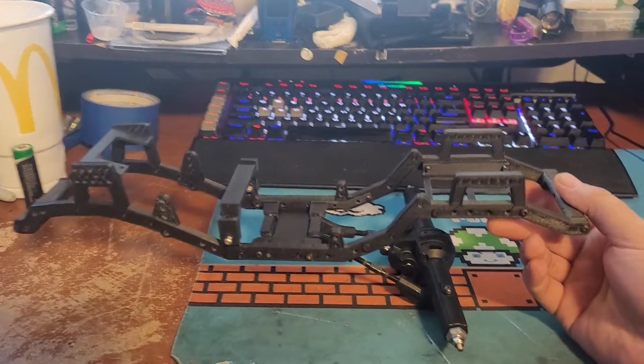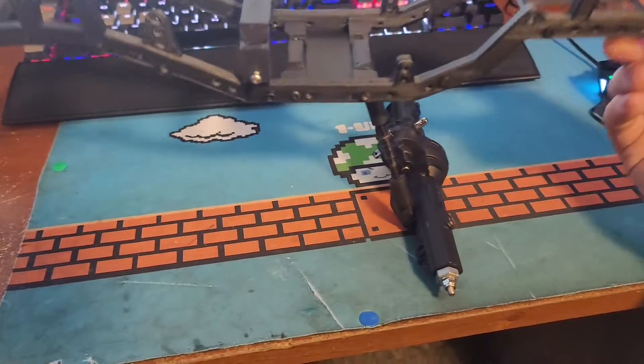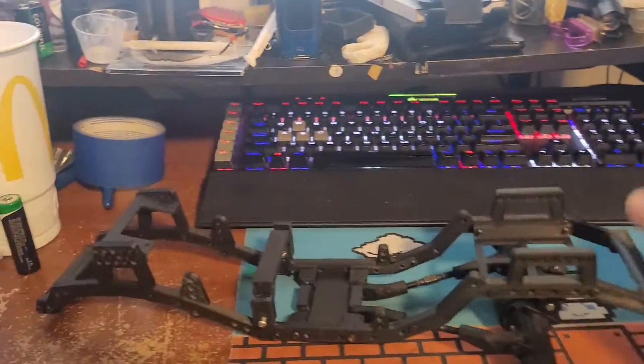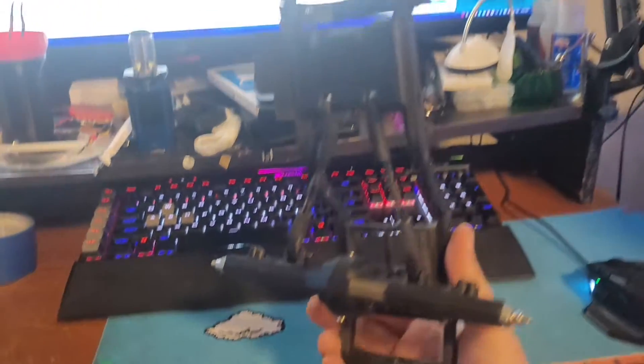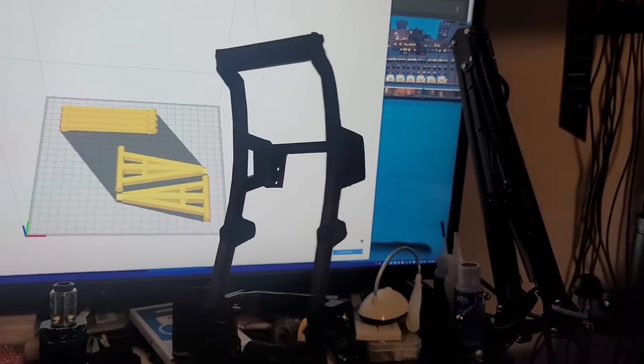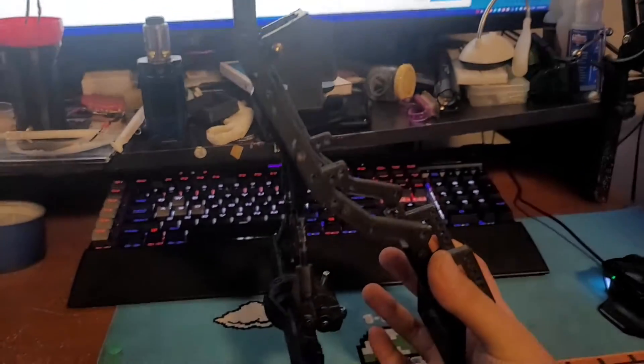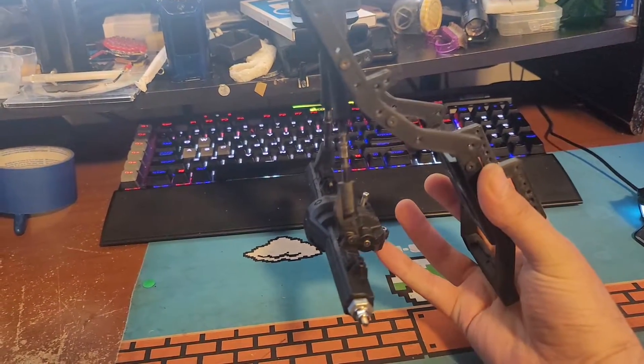Ladies and gentlemen, as you can tell from the title, you already know what this is. This is just part one. I got the files for this off of Thingiverse. It is called the OpenRC Crawler.